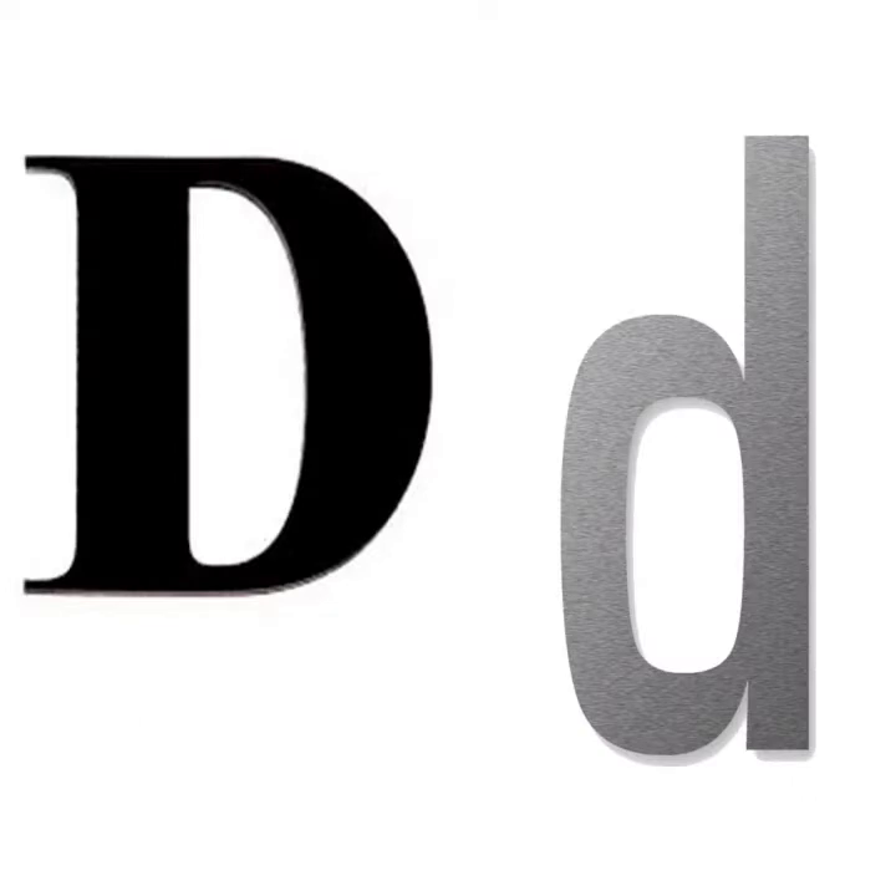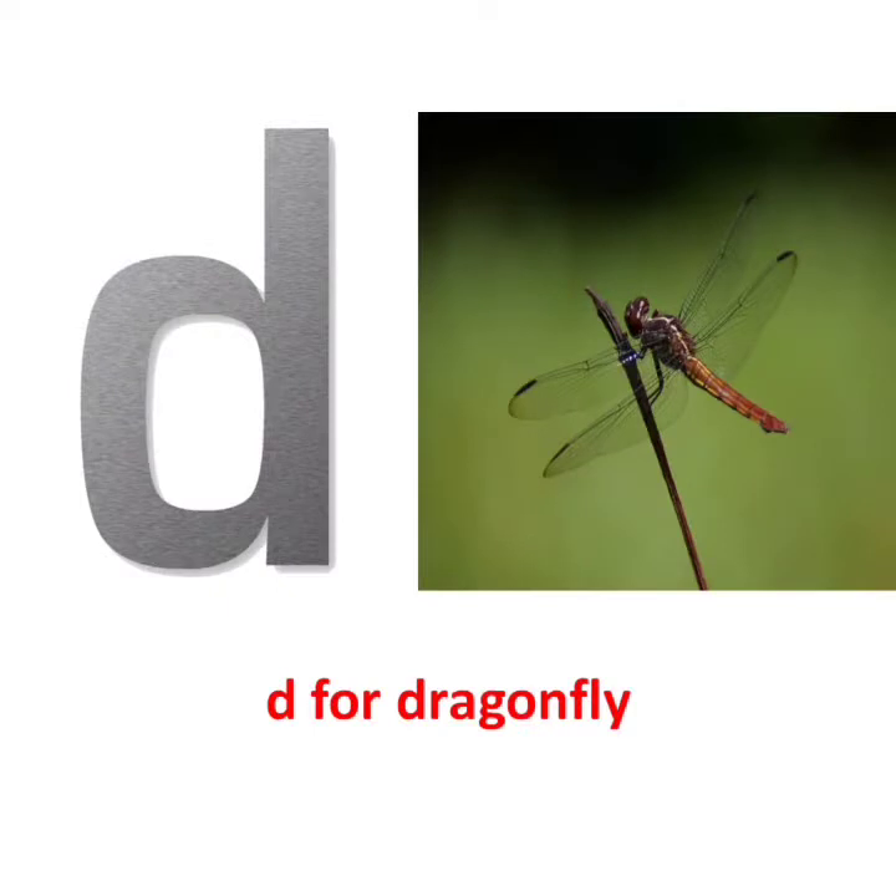D, D says D, D for Dragonfly. D, D says D, D for Dam.